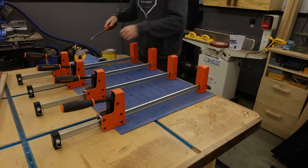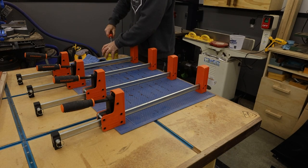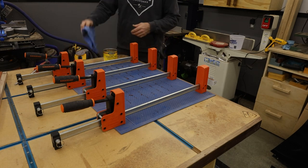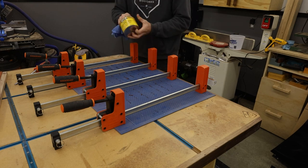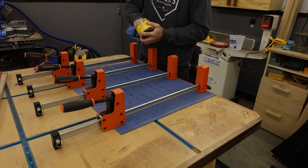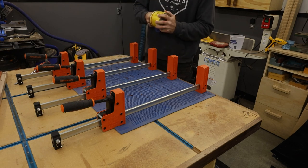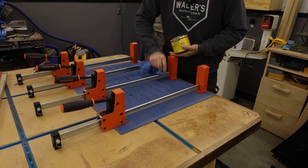I typically use tape on my clamps to keep the glue from sticking to them — it's a lot easier to clean up. But I also heard from Designs by Donnie that you can use paste wax and put it on your clamps — glue won't stick to that either. So we're going to try that this time because I don't know where my tape is. Just like everything else in the new shop, can't find nothing.